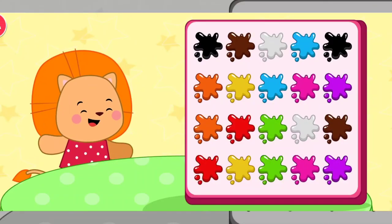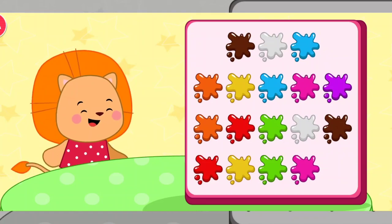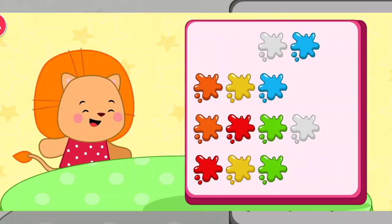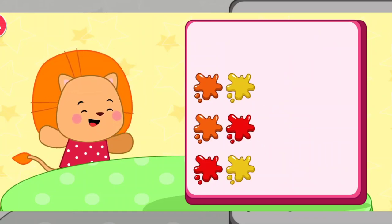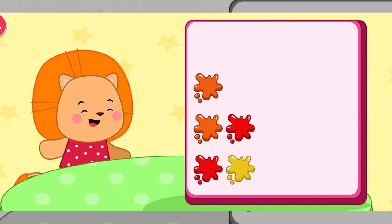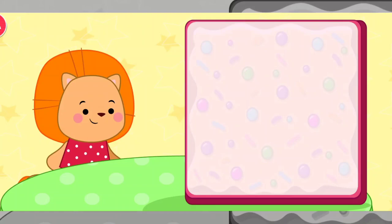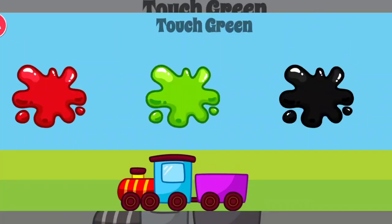Make a pear. Black. Purple. Brown. Pink. White. Blue. Green. Yellow. Red. Orange. Red. Great job.